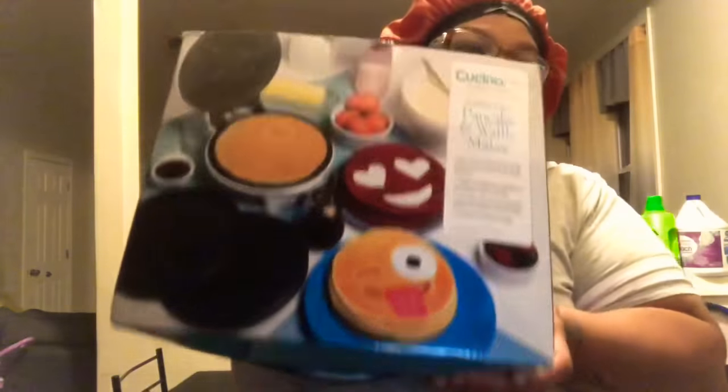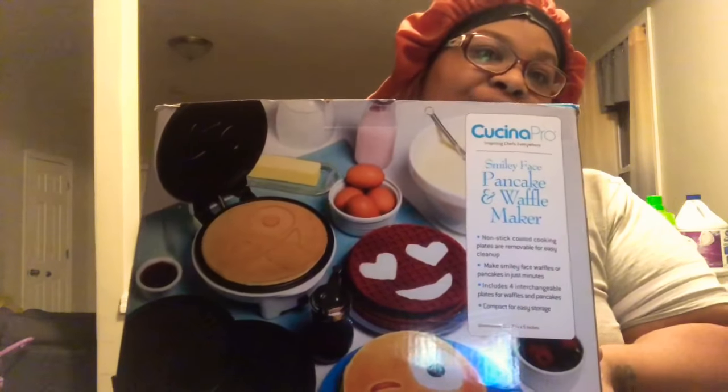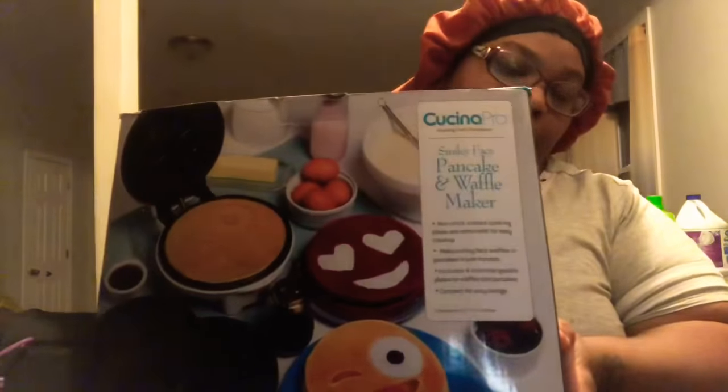Hi guys, welcome back to my channel. Today I will be doing a product review. I just recently received this — it's a Casino Pro smiley face pancake slash waffle maker, and we're going to try this out.